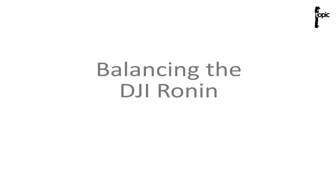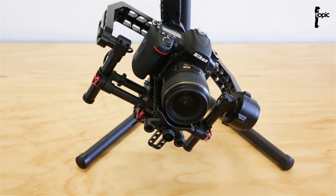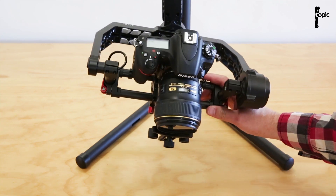Hi guys, today at Topic I'm going to show you the basic principles of balancing the DJI Ronin using our new Nikon D750.